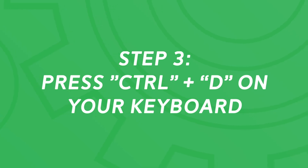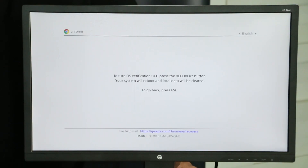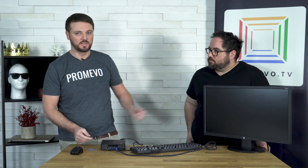Next step, you will need a keyboard. Go ahead and press Control D. As you can see, this changes — it's asking you to push the pin in one more time. This time, we're just going to go ahead and push this in one time. As you can see, the screen goes off.